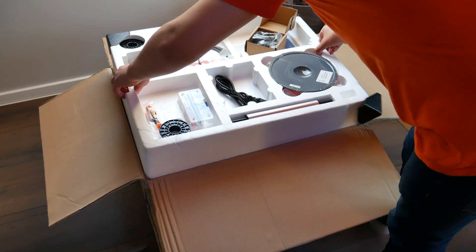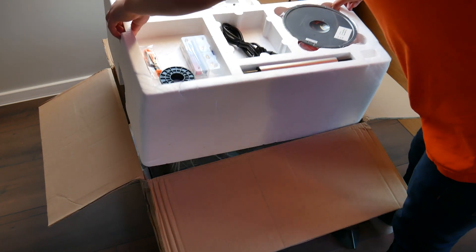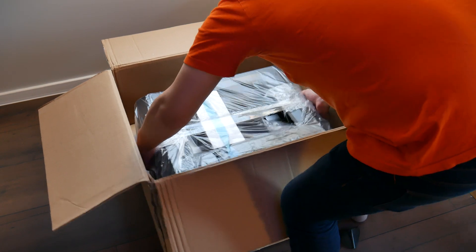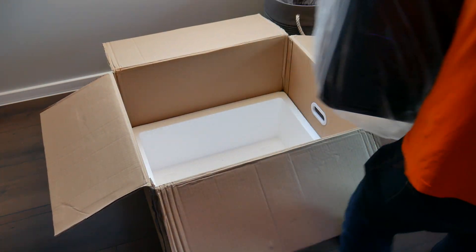Now let's take the printer out of the box. By the way, this printer is 100% pre-assembled. All we need to do is remove the protection materials for shipping and we are done — ready for printing.